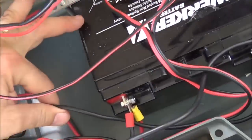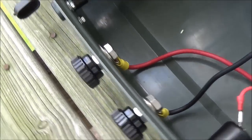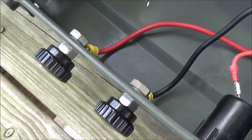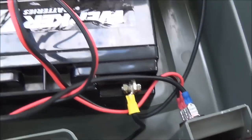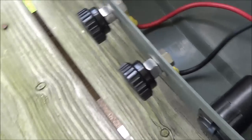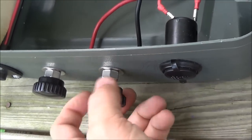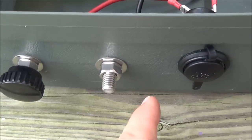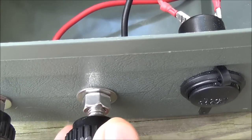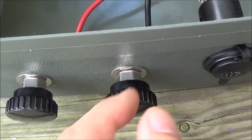I wanted the full amperage coming out, and the majority of the time what I'm going to be hooking to those two posts will be fused on their own — like the inverter I'm going to plug in will have its own fuse, so I wasn't concerned about that. Those are just directly connected. The positive goes on one side and the negative goes on the other side, and this is 10-gauge wiring. I wanted to be able to provide a large amount of current without the risk of burning the wires up. These exterior posts just spin off — you can connect alligator clips or put a wire with an eyelet on it. I still haven't gotten around to painting them, but I'm going to paint this one red and this one black when I get around to it.